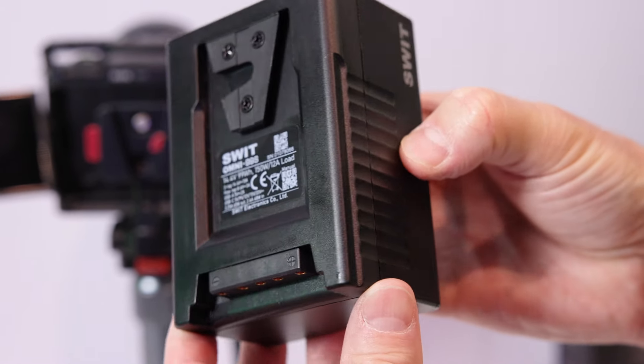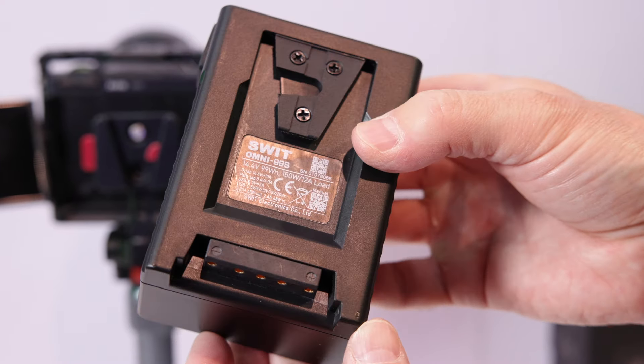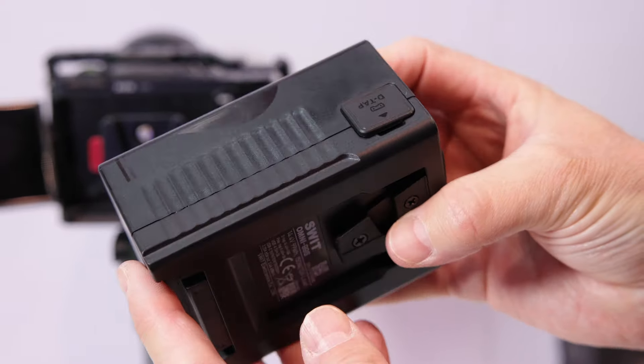SWIT has produced batteries for nearly 30 years and we know the quality standard of what a professional battery should be. So to meet mini V-lock battery users' requirements, we just announced this new Omni series. Users need much more power outlets, DC power sockets, battery information display, and also a cool and efficient design.